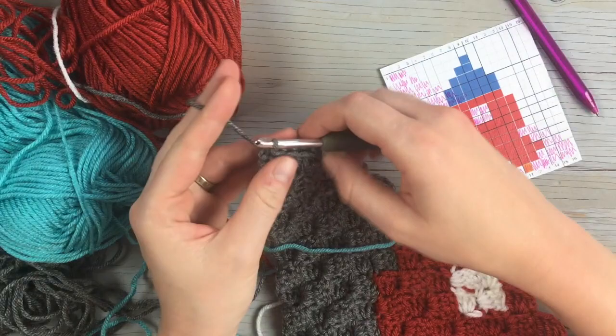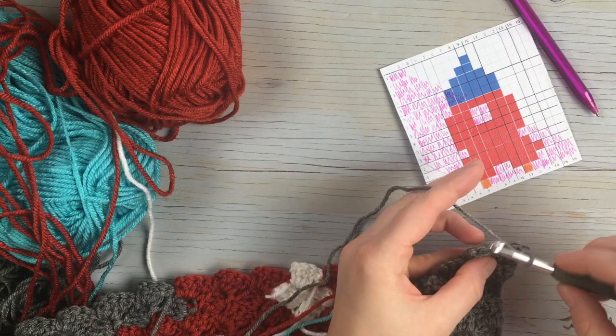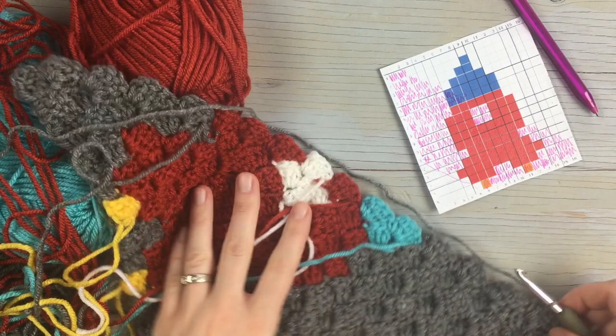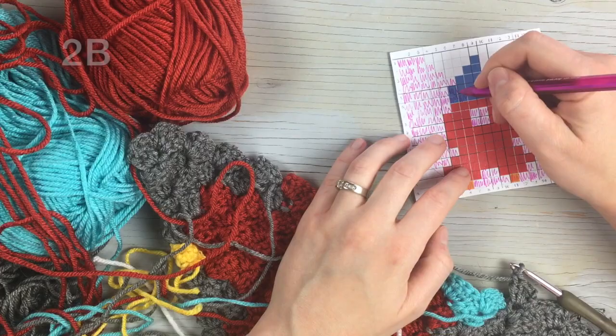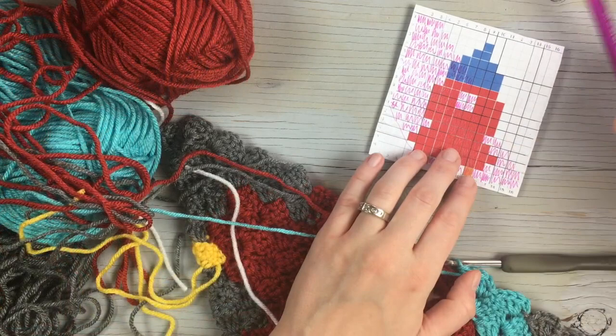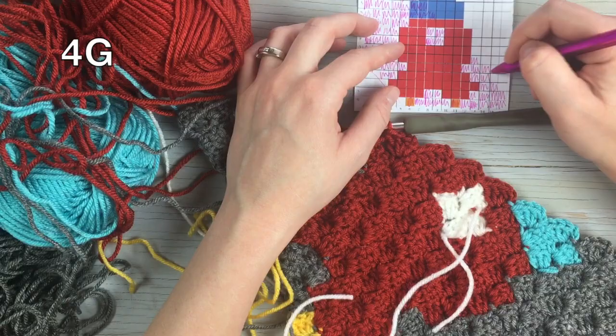Starting the next row, chain three, flip, and slip stitch into that first block. Starting from the top, work one, two, three, four gray blocks, then one, two blue blocks, then one, two, three, four red blocks, and finish out the row with one, two, three, four blocks in gray.